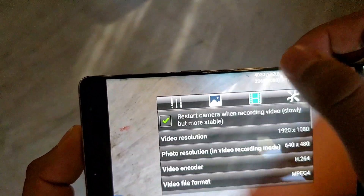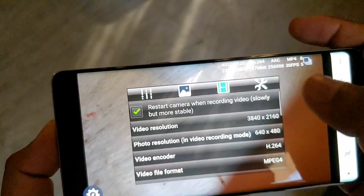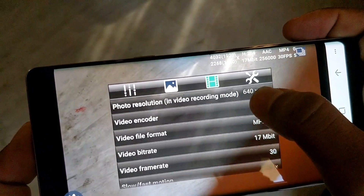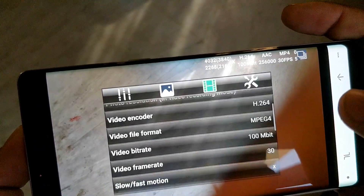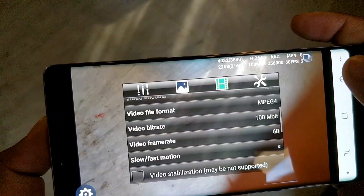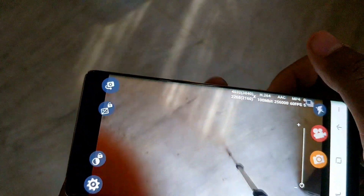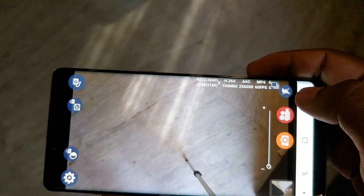Now go into video settings and change the video resolution to 4K, the bitrate to 100 Mbps, and the video frame rate to 60fps. Now you are ready to record 4K at 60fps in your S8, Note 8, or S8 Plus.